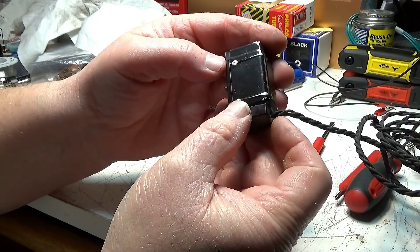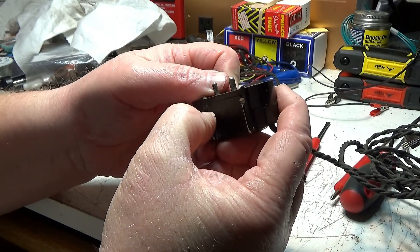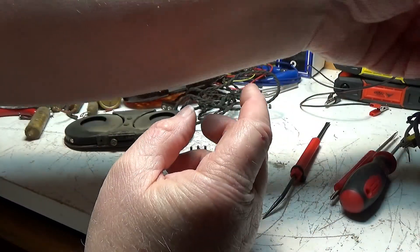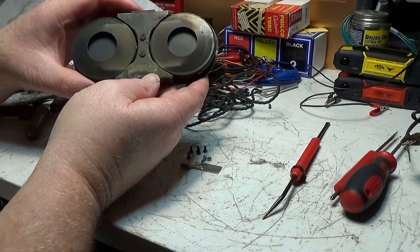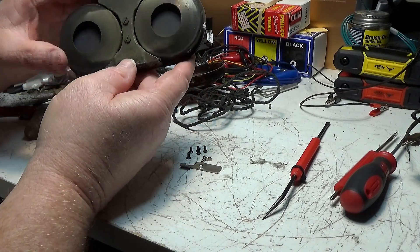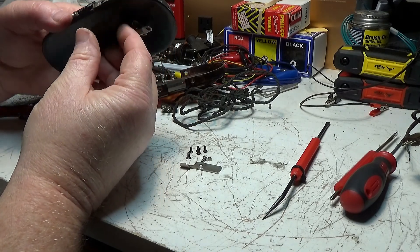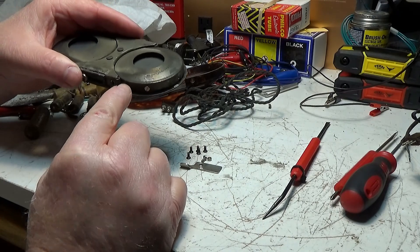It looks like this comes apart — there's a screw there, a screw there, a screw there. But I don't know what's going on there. Maybe they sealed it so you couldn't get in — non-serviceable. We'll dig into that here in a minute. Interesting though, the dirt and dust on it. I don't know if we dare take those screws out. Looks like that's just holding the — well it might be holding the whole thing. I don't see what's holding those speakers down to this.